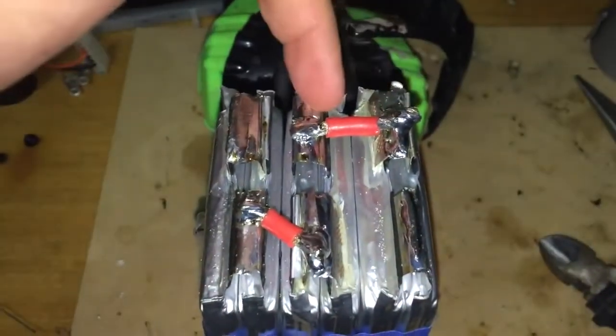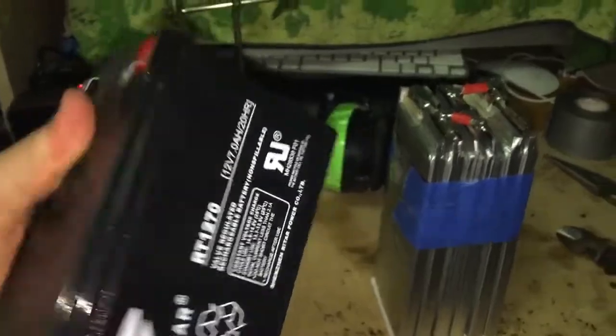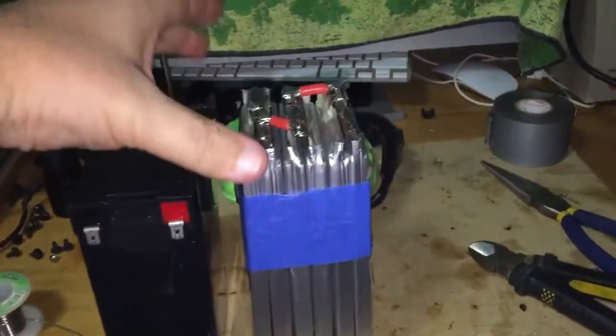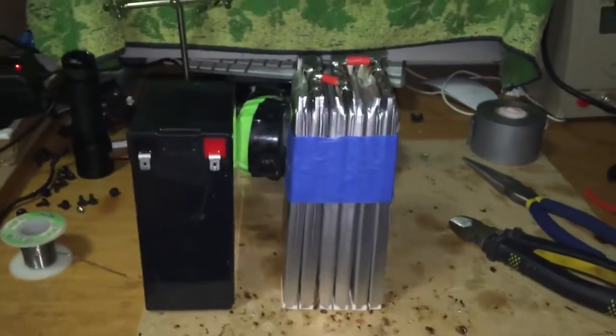So positive, negative, positive, negative, positive, negative. Here's the comparison — a seven amp hour battery pack versus this 12 volt 32 amp hour battery pack, and it's a lot lighter.